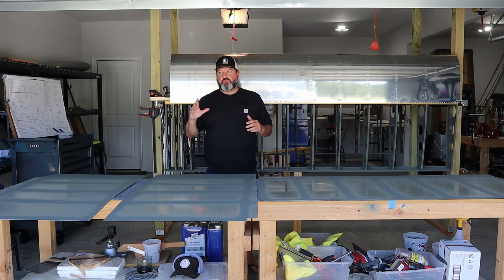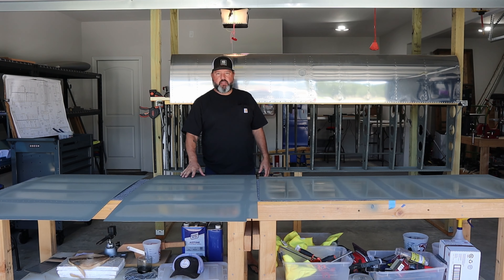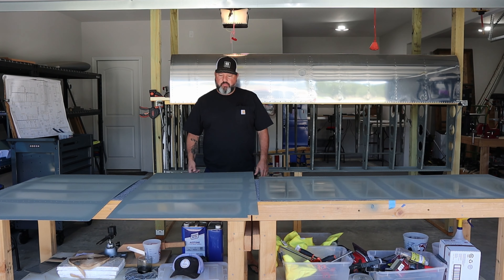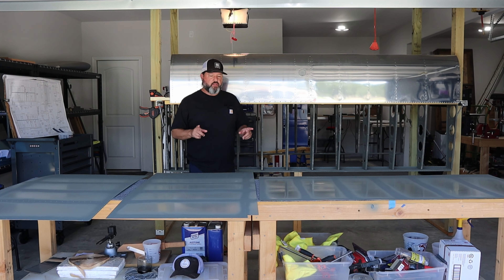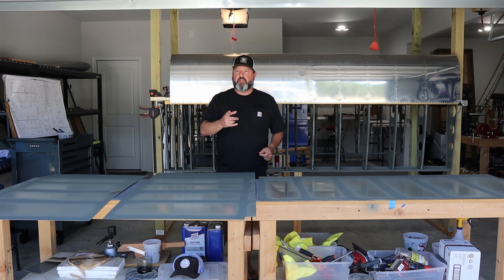Hey, welcome back to the channel. Today is Friday the 5th of April 2024, afternoon, which means the priming I did yesterday has had plenty of time to cure. We can go ahead and get all of these top main skins dimpled. They're not quite ready to rivet on yet because I still owe dimpling the top and the bottom of the aft spar, so I'll have to get that done as well. Other than that, we're just going to get right into it.